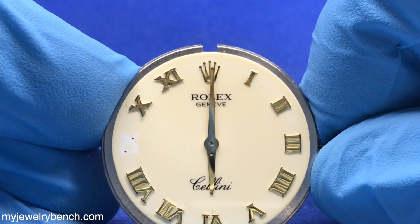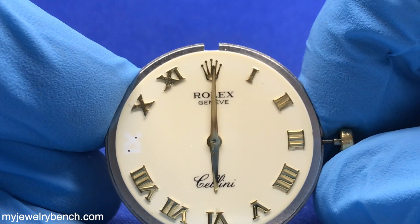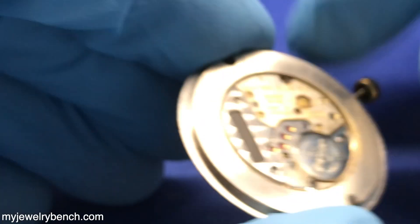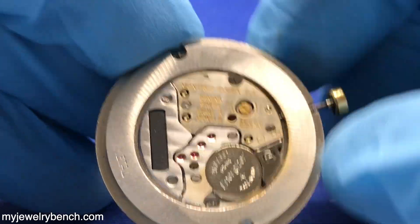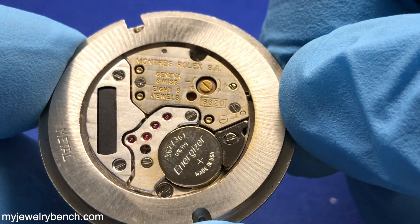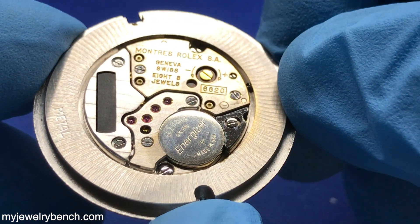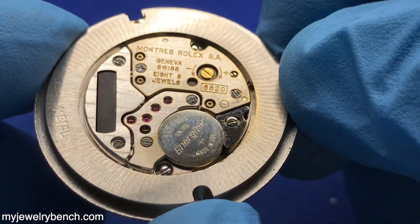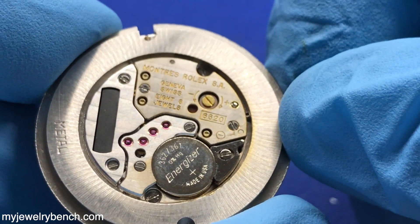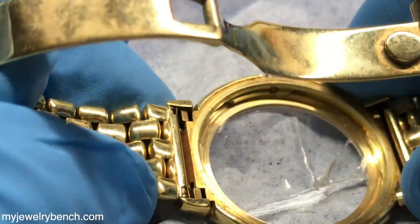That'll happen sometimes if the watch takes a hard drop, and I pretty much think this watch fell face first onto something hard, which is a pretty common problem. It does happen to a lot of watches down here in Florida — everybody's got tile floor and that's not very forgiving. You can see here's the movement — it's a 6620 quartz movement from Rolex. It is their design; it is not a brand that's relabeled. It's a very high quality quartz watch, and I enjoy working with these watches. I'd say probably better than an ETA movement.